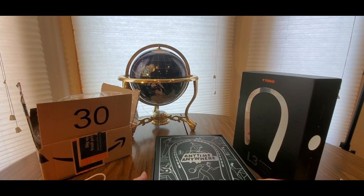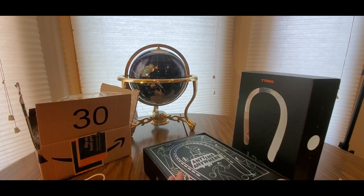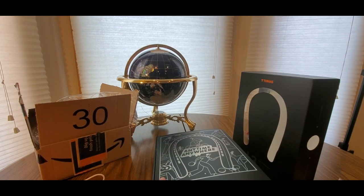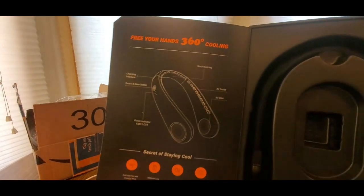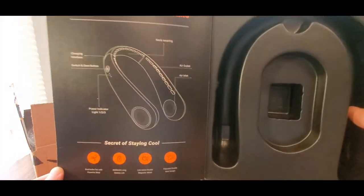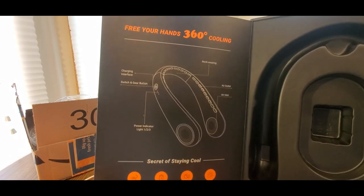This would be great gifts for anyone, you know, that does like construction, landscaping, pretty much anything — outdoor activities like disc golf, golf, pretty much everything. Mother's Day is coming up so you might want to grab your mom one of these also so she could stay cool if she does garden work and stuff like that.